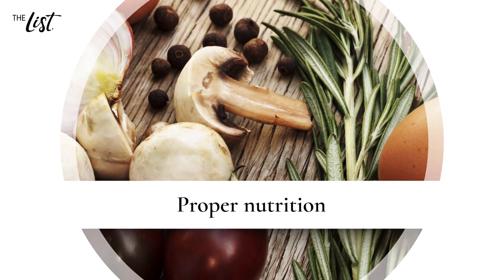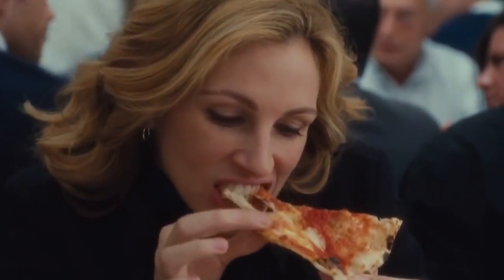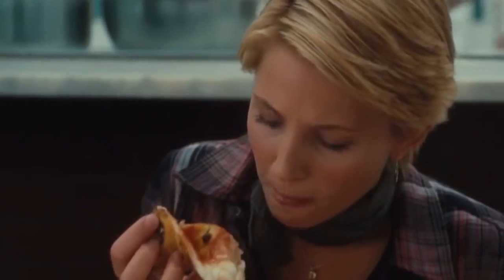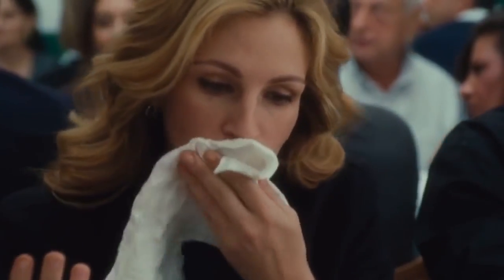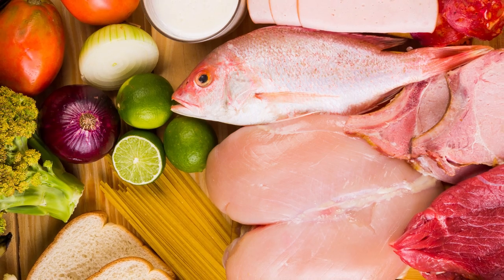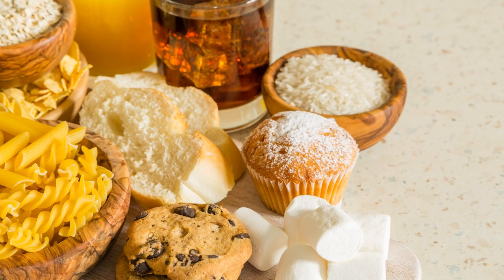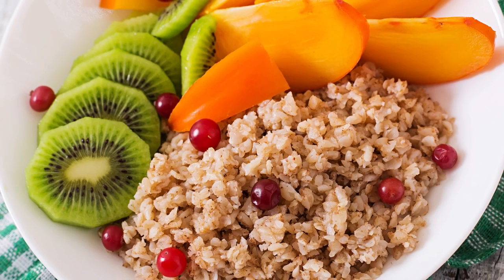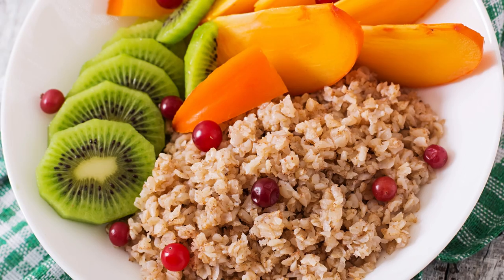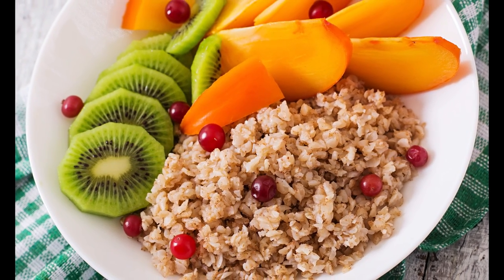Proper nutrition. In addition to building muscle and burning fat through exercise, ridding yourself of arm-flab also means being accountable for what you eat. As with any fitness effort, calorie consciousness and nutritional balance is key. Skipping out on excess carbohydrates can also help to stave off weight and fat gains. For the best chance at success, combine the exercises recommended above with a proper nutrition plan and you should see major benefits.